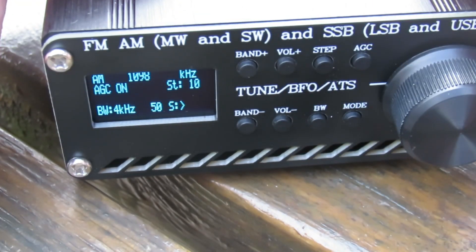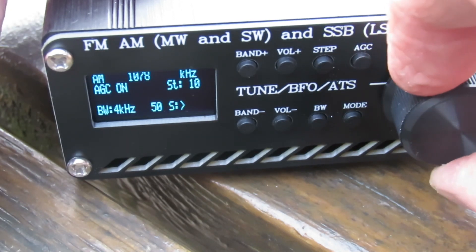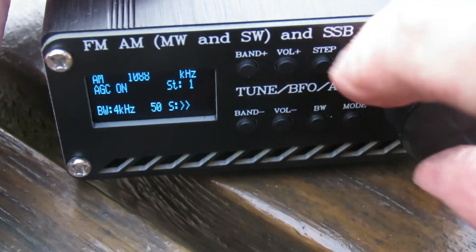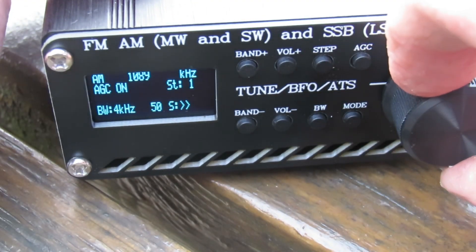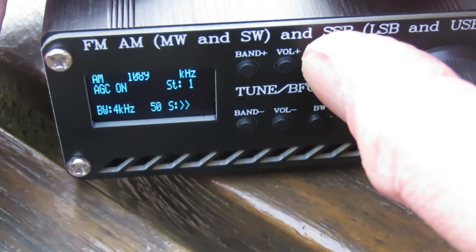There you go — 1098... 1089kHz. You see I'm struggling with the steps. Nice part of time, 1089kHz. Go on then, Andrew, we've got the hardest part.